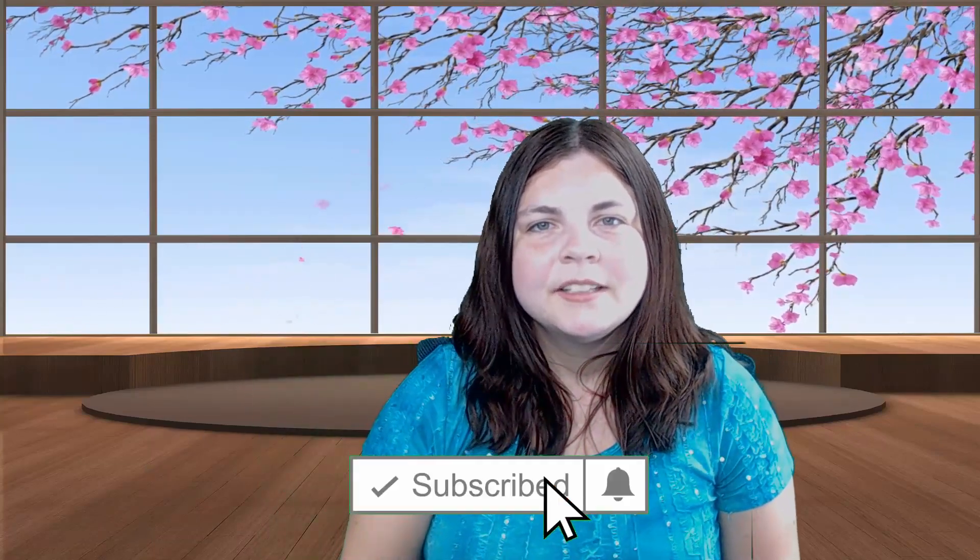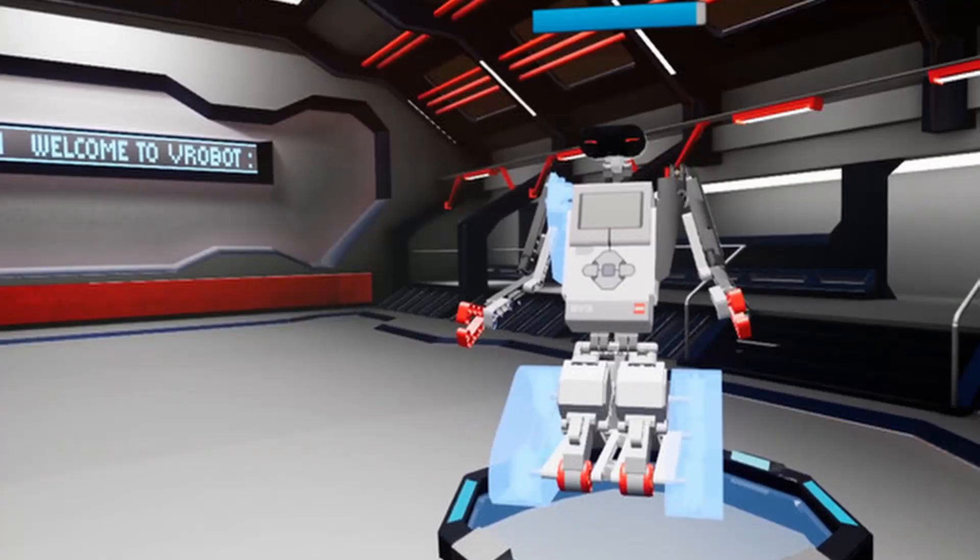Hey guys, Let's Chat Six here. Today we're going to be taking a look at Robotics in VR by V-Robot. They reached out to me and asked me to take a look. I'm very excited — it looks interesting. It's almost like a Lego builder for robots, so I'm very excited to see what it has to offer. Let's do it.